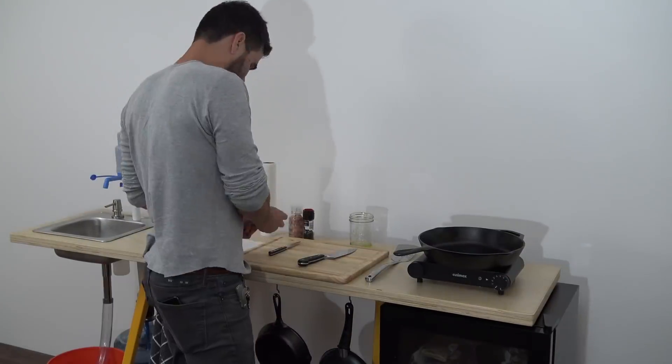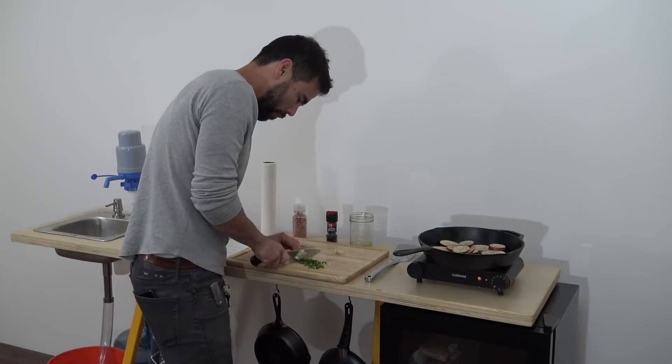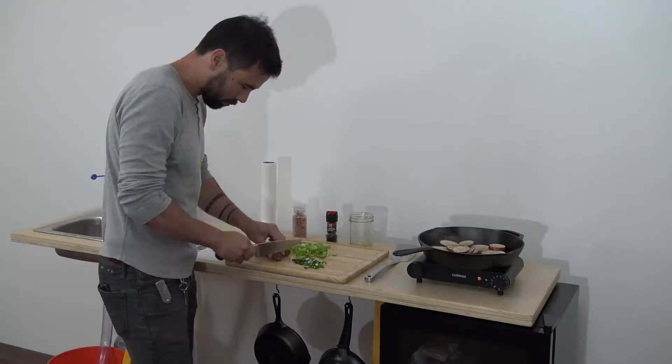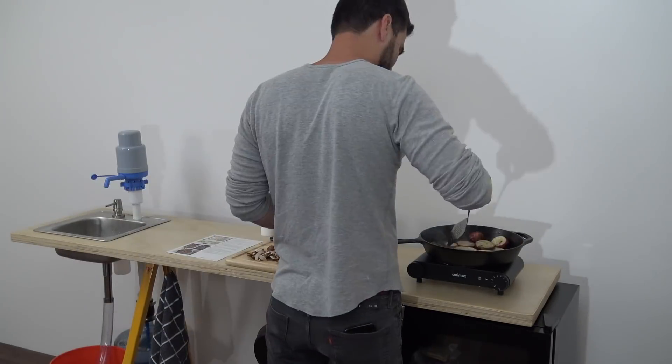I'm definitely not someone who likes to follow instructions, but these Blue Apron recipe cards are really easy. The recipe called for the potatoes to be baked, but since we didn't have an oven we just fried them instead. The entire meal only took 26 minutes to prepare and I only got one pan dirty.